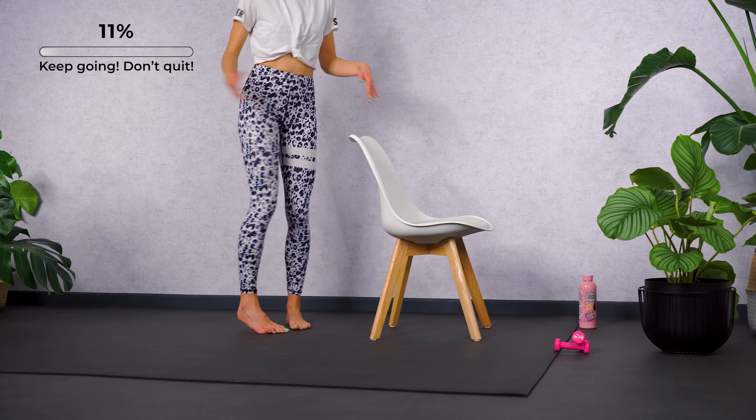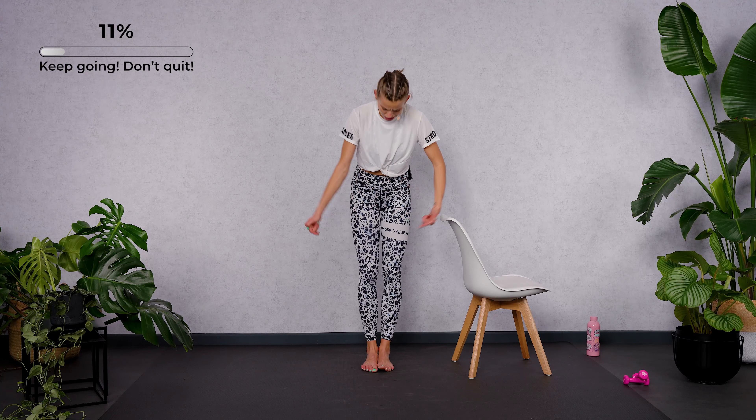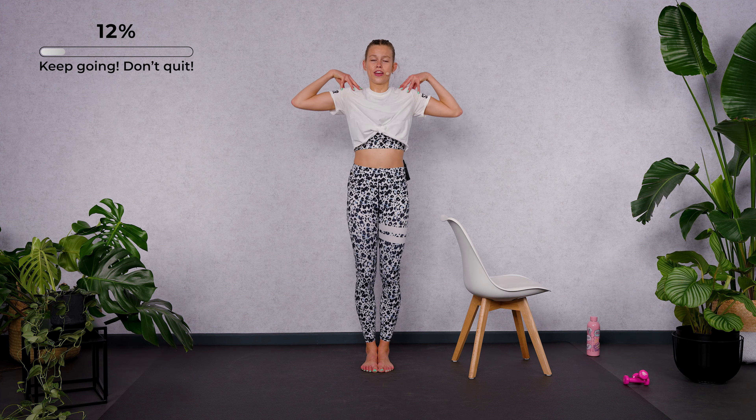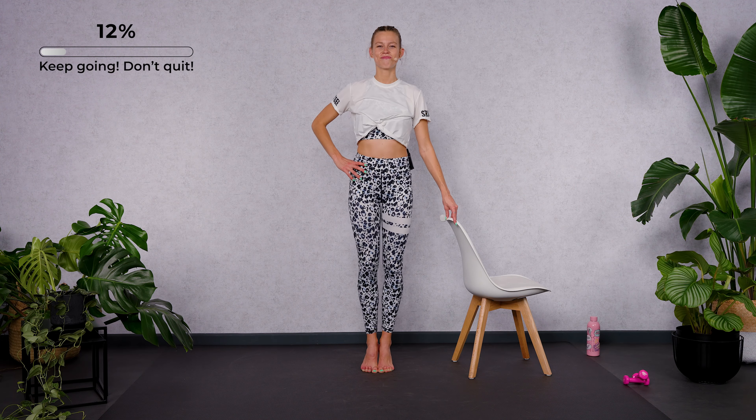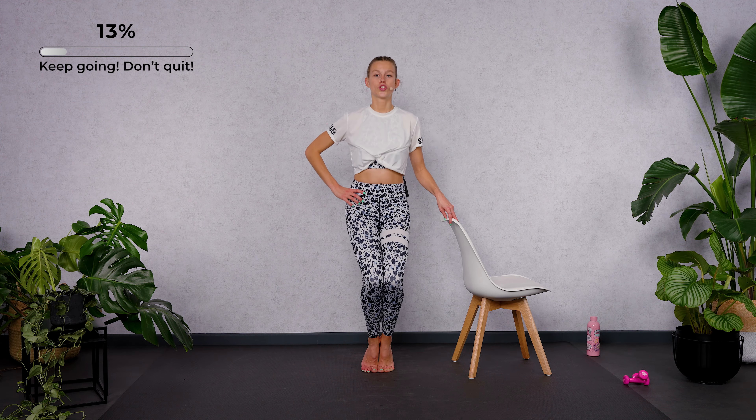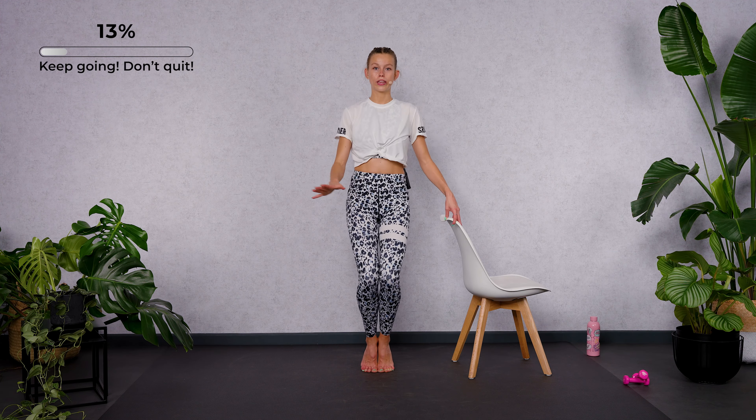Let's go for eight more. Squeeze the thighs together. Squeeze the heels together. Be great, tall and beautiful as you are. Four, three, two — stay bent. Hold it low.